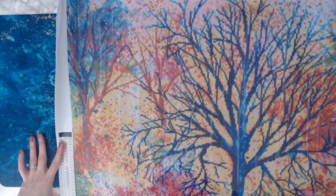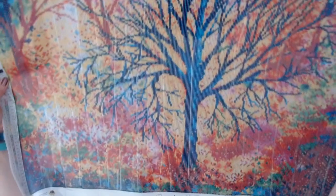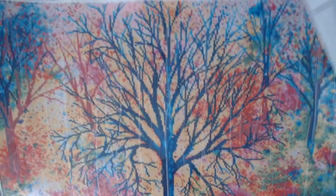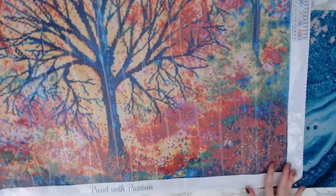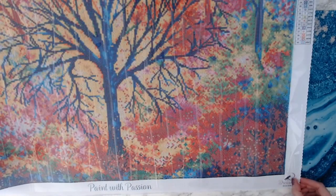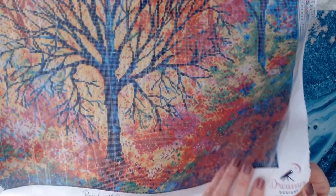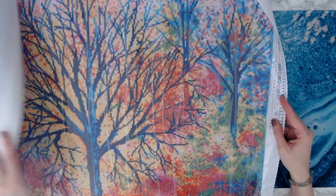On the bottom left you have a key code legend with all your symbols and your DMC code. At the bottom it says 'paint with passion.' Instead of having their name branded at the top, they brand it down in the bottom left. I don't really care for that — I think it should be across the top, really in your face, so you know this is from Dreamer Designs. The more you brand, the more you remember the company.